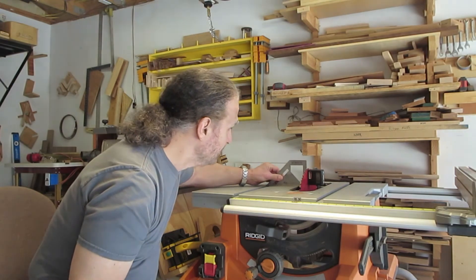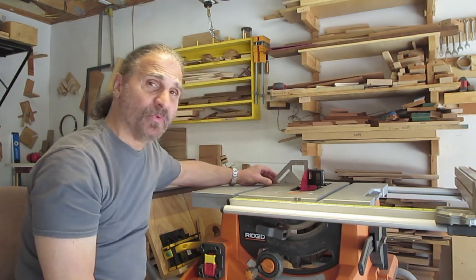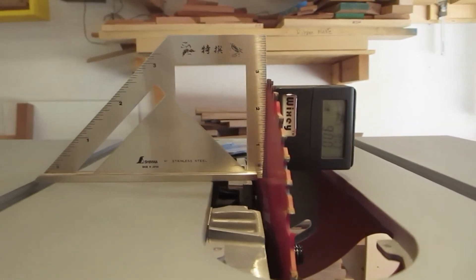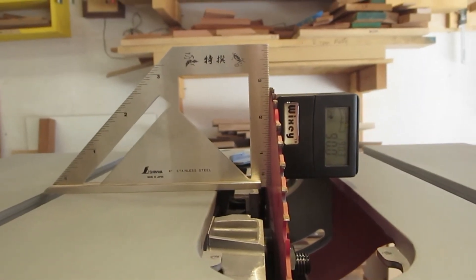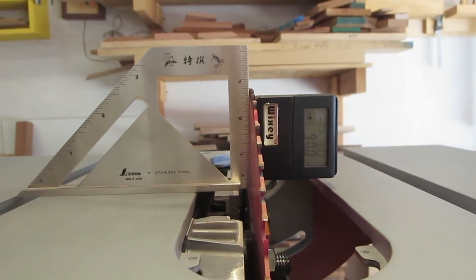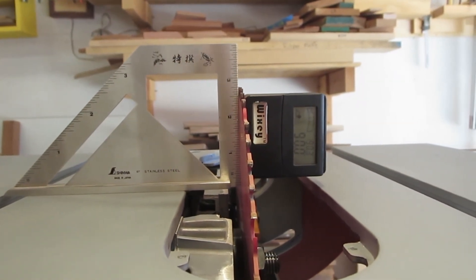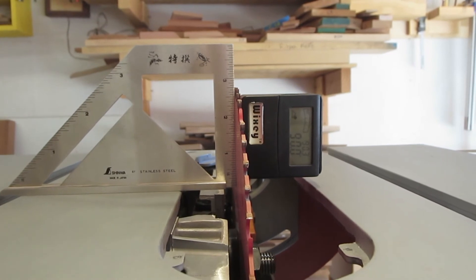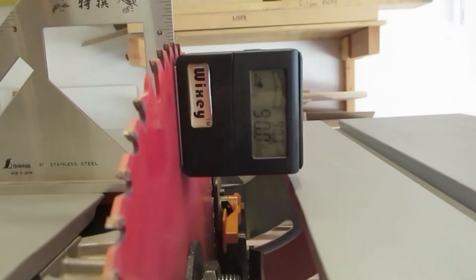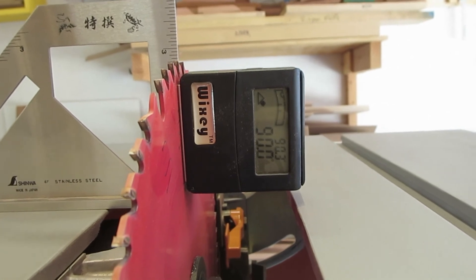On top of that, if I put the square up against the blade, you can see that between the square and the blade there's nothing — no light. Of course, I'm careful to have the square between teeth so it doesn't stand off and give me an inaccurate reading. And you can see on the digital gauge it's 90 degrees.